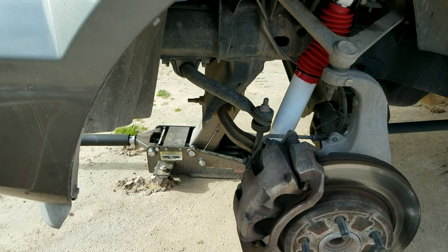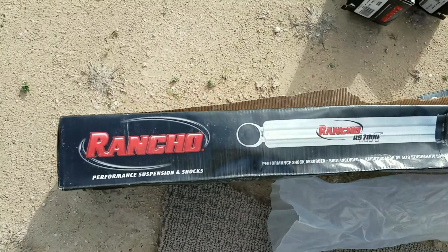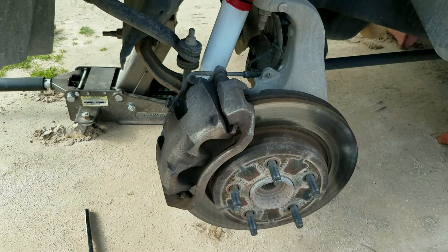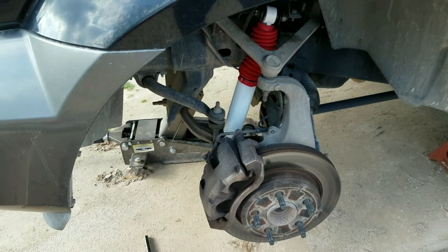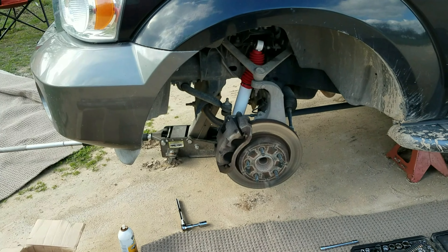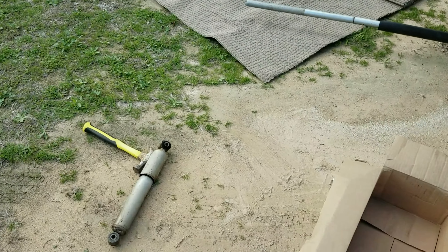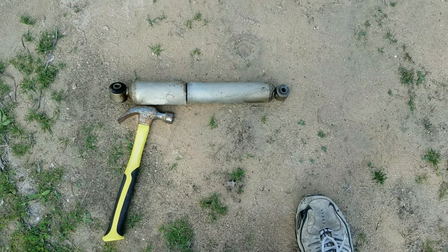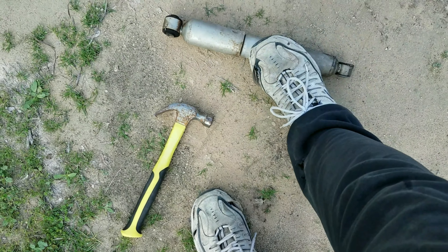I went ahead and wanted to experiment with the Ranchos, and you can buy them for this vehicle. I know it's not a four-wheel drive, but I wanted something that can handle these roads out here, because it just killed these other shocks. I don't think Monroe shocks are like the way they used to be — they just don't last very long. And I'm not the only one that's had that problem.